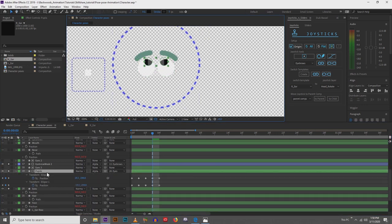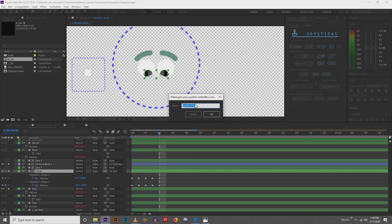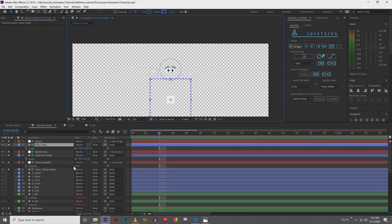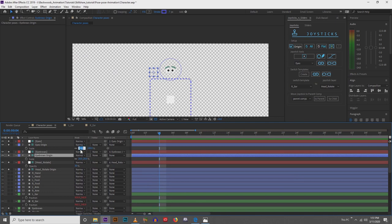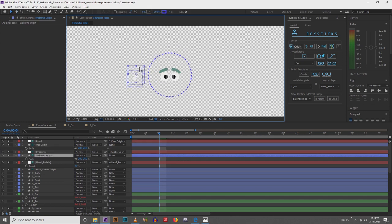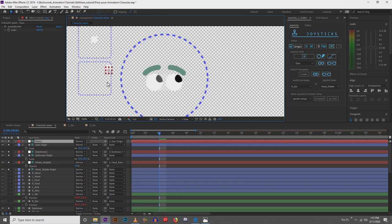Now selecting our pupil layer — the one with all the animation — we're going to click the square and create a new joystick called 'eyes'. Scale it down to 20. Whenever I set up my rigs, I like to do things from the top down: eyebrows first, then eyeballs, then mouth. Now let's look at the eyes — we have eye movement. That is exactly what we wanted.